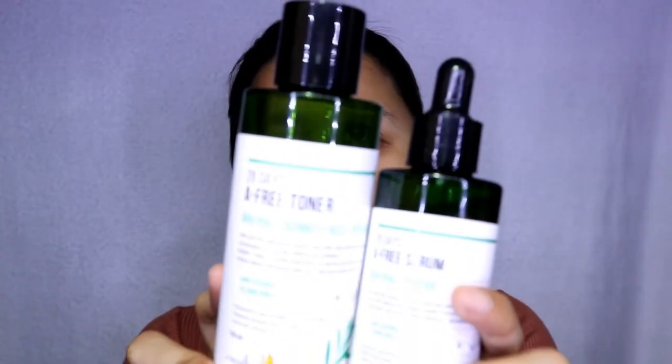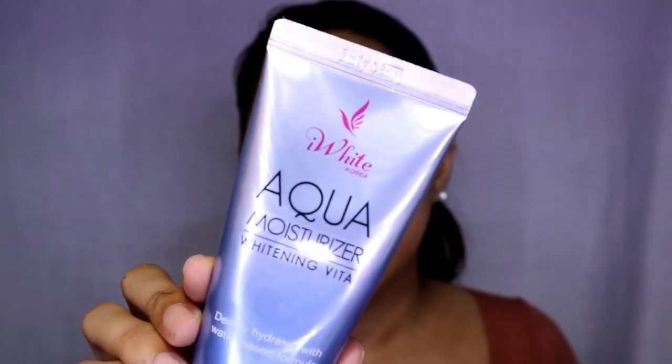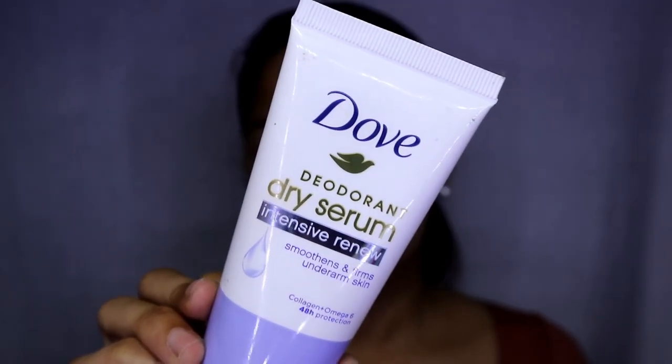Before I do my creative looks, I don't forget skincare. Whatever makeup look you do, make sure skincare is part of your routine. For this look, I'm going to use the Resal Me 28 Days AV Toner and this serum. For moisturizer, I'm going to use the I White Curry Aqua Moisturizer. I wish Resal Me would release a moisturizer to make the set more complete. After toner, serum, then moisturizer. For primer, I'm going to use the top deodorant dry serum.